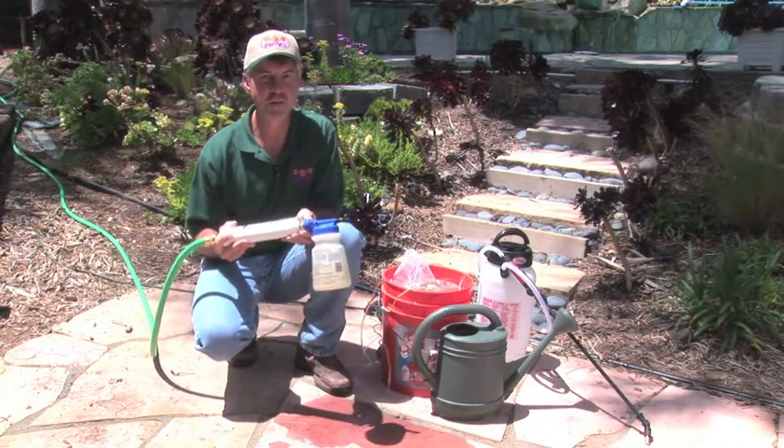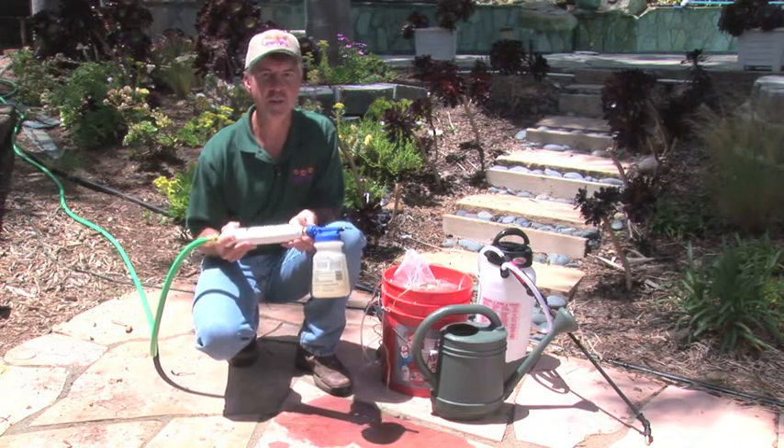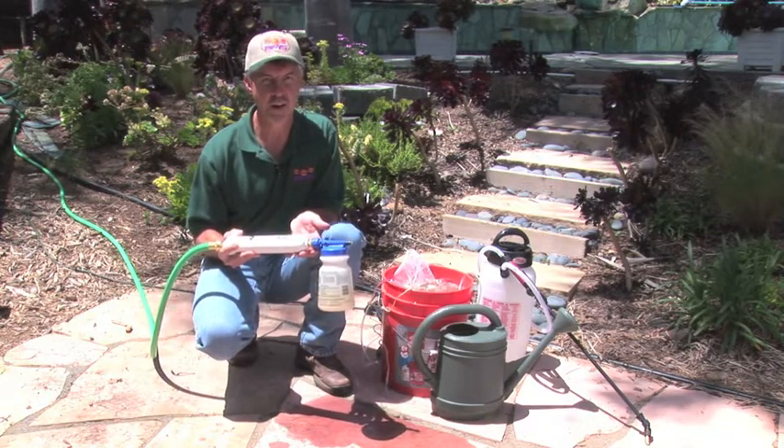That's where the BMS garden hose filter comes in once again. Just hook it up, mix it with your compost tea, and you're ready to go.